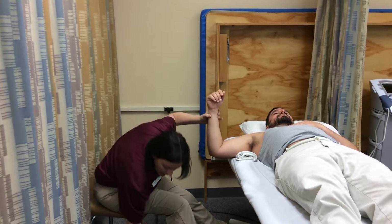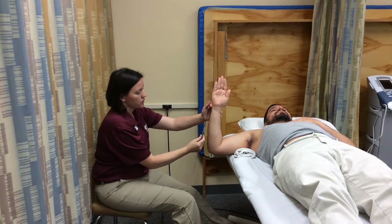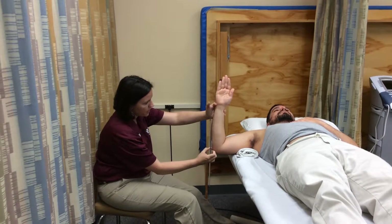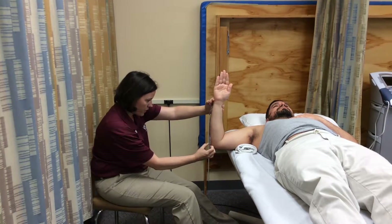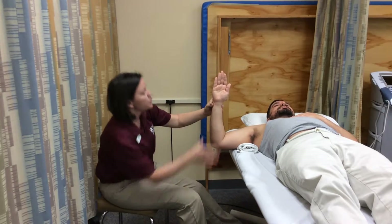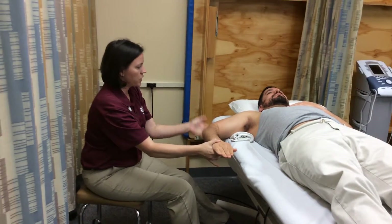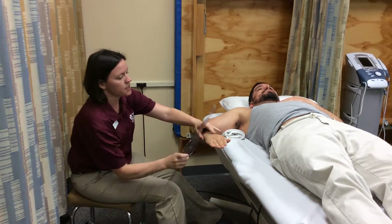I'll go ahead and take an initial measurement. I need to align my goniometer with his bony landmarks — the fulcrum goes over the olecranon process, and we've got him at zero. I'll remove my goniometer, take George back to the available range of motion to his end point, make sure he's nice and aligned, and then realign my goniometer to test what his end range is.